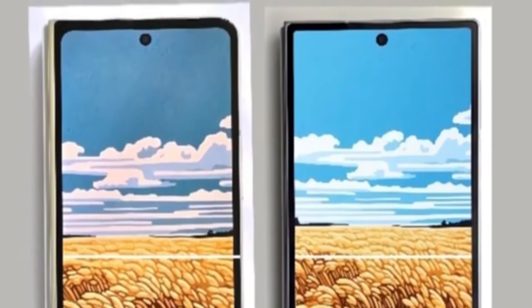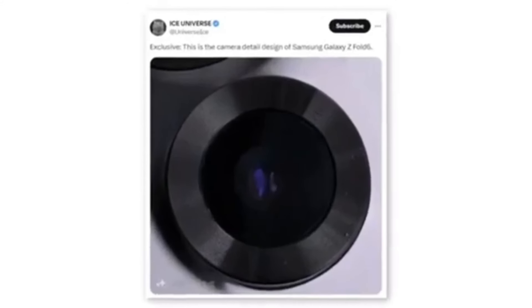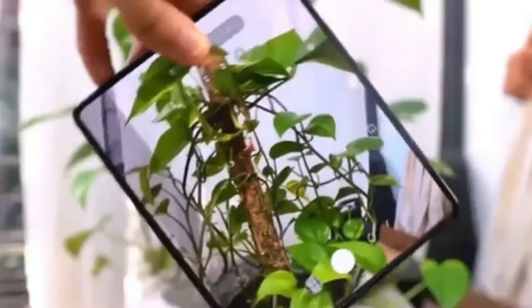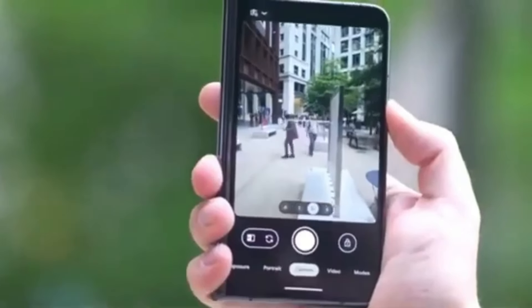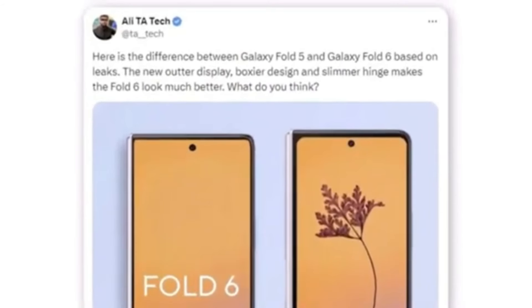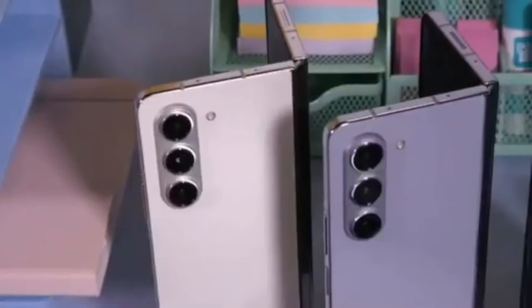The new foldable also appears to have much sharper corners for both the body and the cover screen. A tipster shared a photo that seems to show a new camera module for the Samsung Galaxy Z Fold 6. Although the leak only indicates a new design, it's doubtful Samsung would implement a design change without also upgrading the camera hardware. Here we have the first look at the new Galaxy Z Fold 6 outer display. A Twitter user named Ali shared a render comparing it to the Galaxy Z Fold 5, noting a boxier design and a slimmer hinge, significantly enhancing the Fold 6's overall appearance.